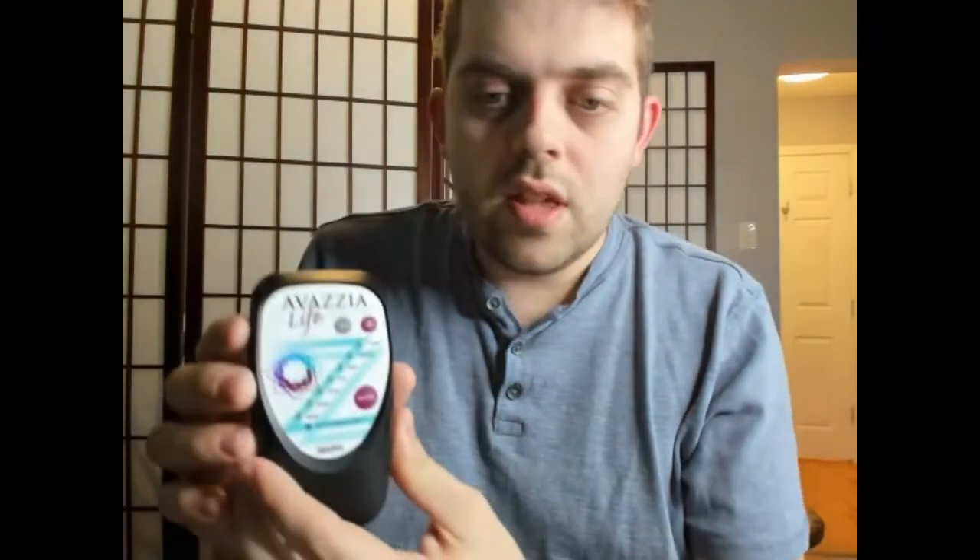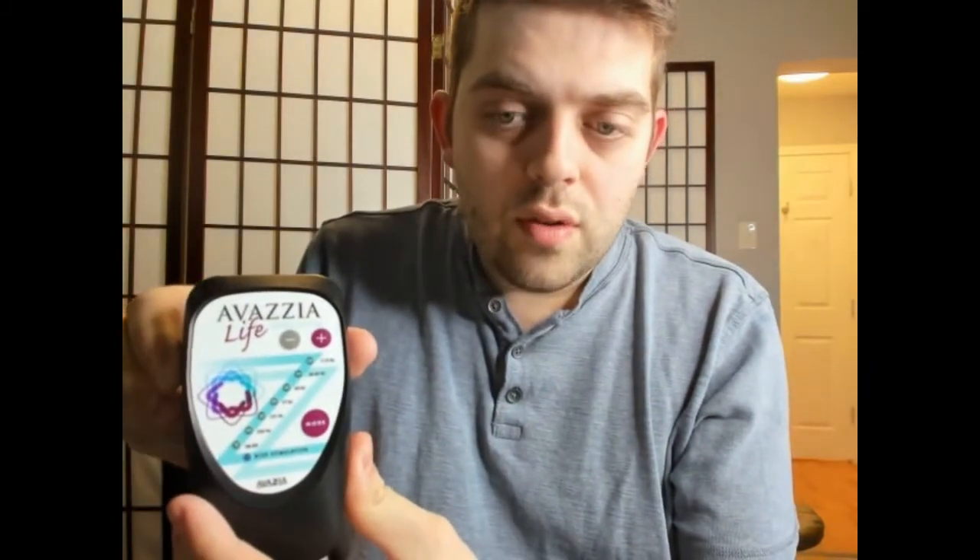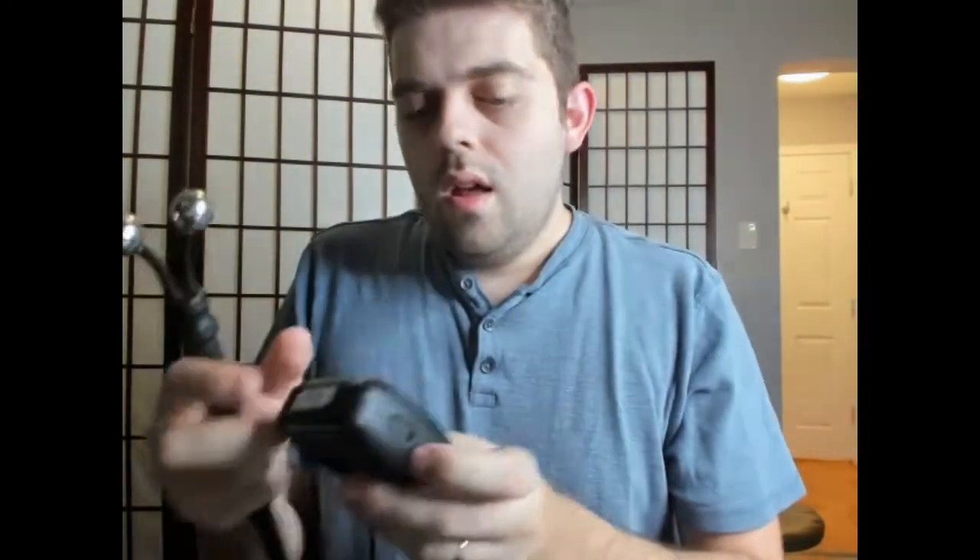I'm Rob from Pain Free For Life. In this short video, I'm going to show you how to do vagus nerve stimulation on yourself using the Avazia Life Evolution. This will work just as well if you have the ProSport 3 — you just switch the mode to FM 7-12A. If you're using the Avazia Life Evolution, all you need to do is flip it on and that first light, the 7-12A, will come on. I recommend doing this with a Y electrode — the back of the device is not as effective. Once you've got the Y electrode set up, plug it into the side of the device and adjust the power.